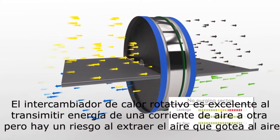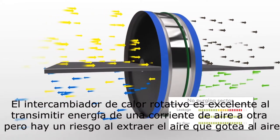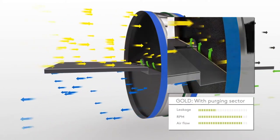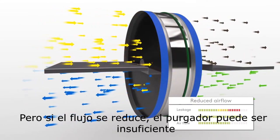But there is a risk of extract air leaking over into the clean supply air. To avoid this, Gold is equipped with a purging sector. But if the airflow is reduced, the purging sector may be insufficient.